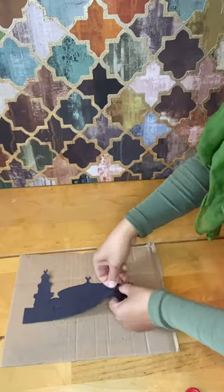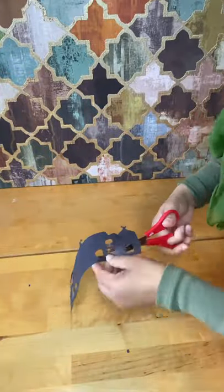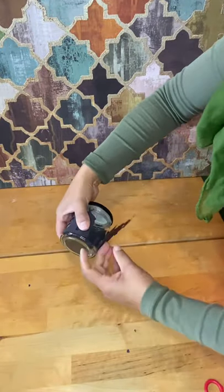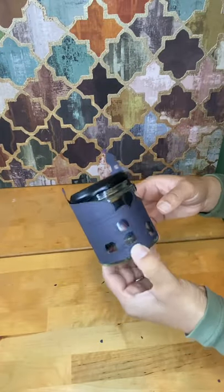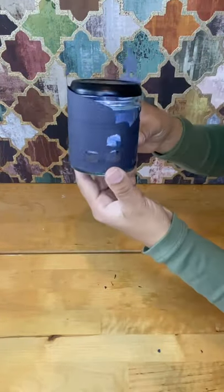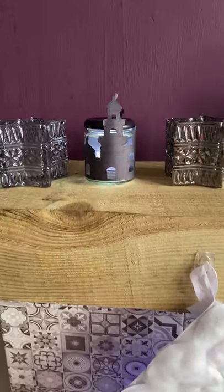Once I've cut out with my stationery craft knife, I will cut out any excess with scissors to neaten it up. I am then going to wrap this around my jar. I have left an extra flap so it's a bit lengthier and can glue the mosque face together. I'm gluing this into place and then I will put in my LED tea light. It's ready to add to my mantelpiece.